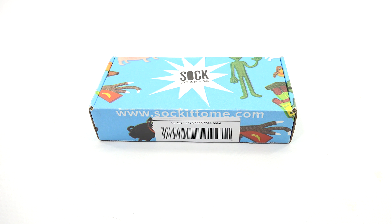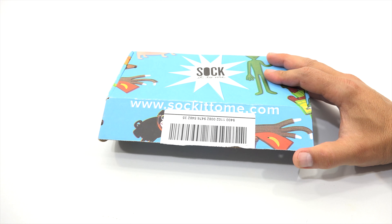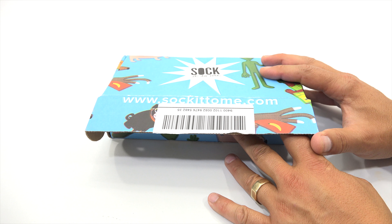Alright, so let's get into the box. We might have to put these on your feet — I don't know how else we're going to show these. I need to get in here, though. I don't know how many pairs are in here — could be one pair, I really don't know. But we'll find out, and we'll learn more about Sock It To Me.